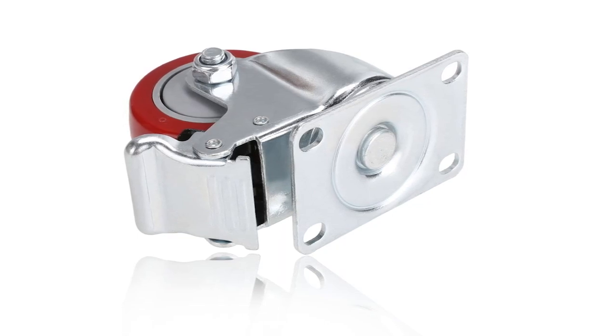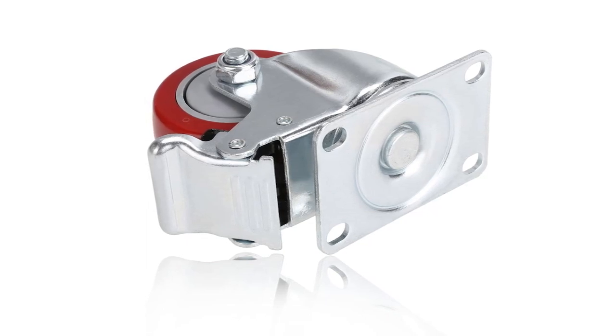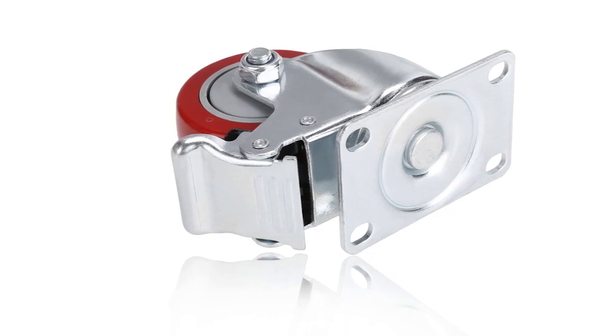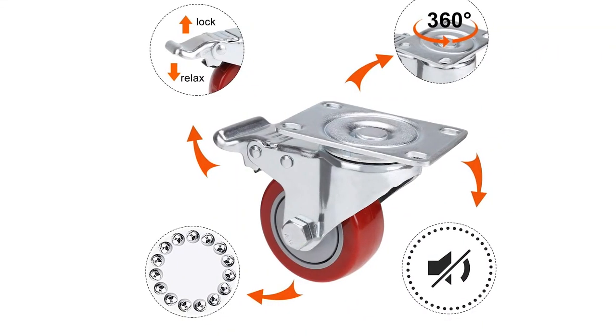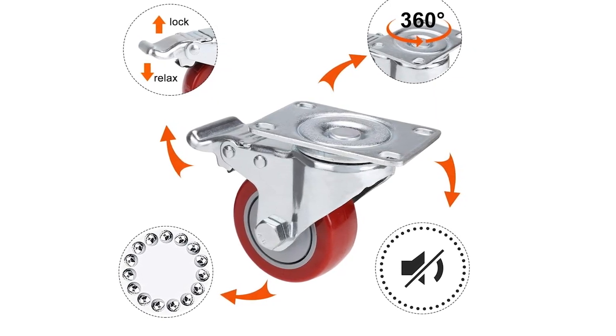The Kuchar casters are a heavy duty and versatile option for anyone in need of mobility for their furniture or workbench. These 3-inch casters have a high weight capacity of 1,200 pounds and feature thickened steel columns, double ball bearings, and superior polyurethane rubber wheels for quiet shock absorption and no drag marks. The 360-degree swivel top plate allows for easy movement in any direction, while the dual locking feature provides maximum safety and load capacity. These casters are perfect for industrial and residential use, including trolleys, tool carts, mobile workstations, and more.